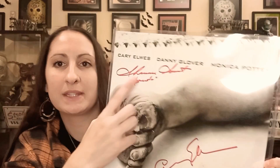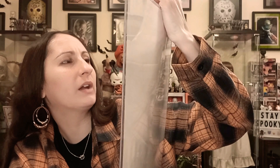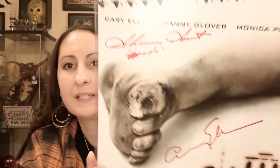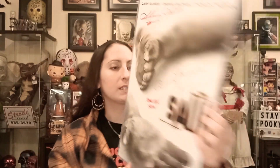It's not a dual-signed or anything, so that's pretty cool. This one is a little bit of an upgrade because it does have Shawnee Smith. I'm not exactly sure who this one is, but it looks like a C and an E. I'm assuming it's this guy right here — Carey Ellis, I think — and if I'm not mistaken, he is the guy that actually chopped his foot off in the first movie. So that's pretty cool.